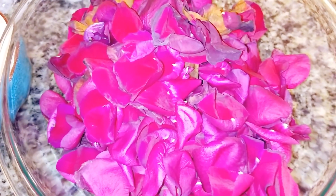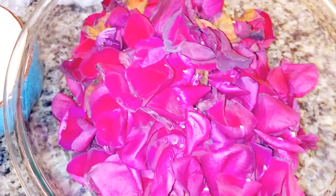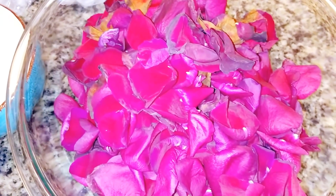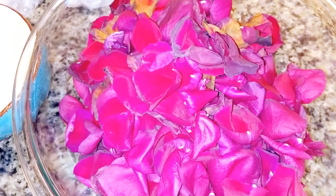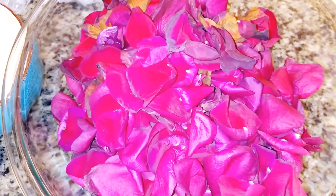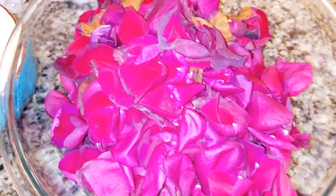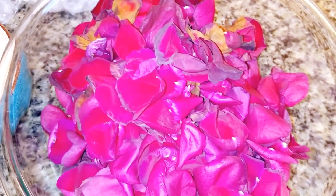It's also called hydrosol — you can call it hydrosol because it's distilled. So I'm going to show you simply how to make rose water using the distilled method to extract it. Keep watching, let's get started.